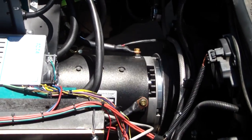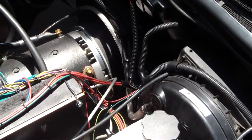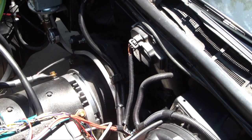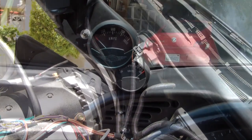Then we have the 9-inch ADC electric motor, which is connected to a ZF6 6-speed transmission. The car originally had an automatic, and I changed it to a clutchless 6-speed.